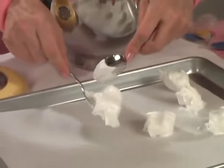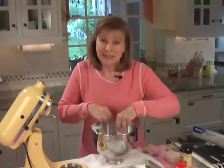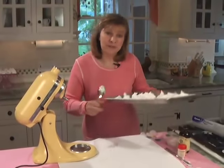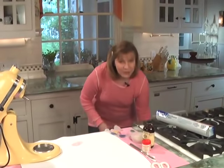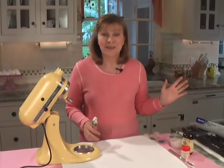I'll see if I can get one really tall one going — you just kind of swirl like that. I'll finish the sheet and then we'll put it in the oven. They're ready to go in: 200 degrees for one hour. After the hour, you turn off the oven and leave them in there for another hour, and then they're all ready.